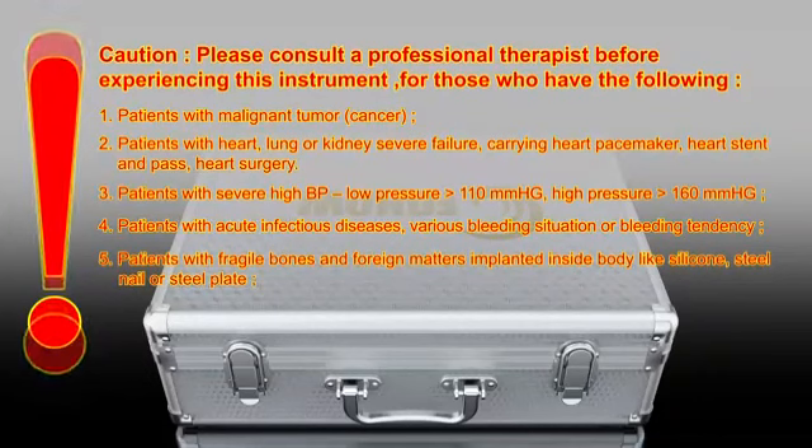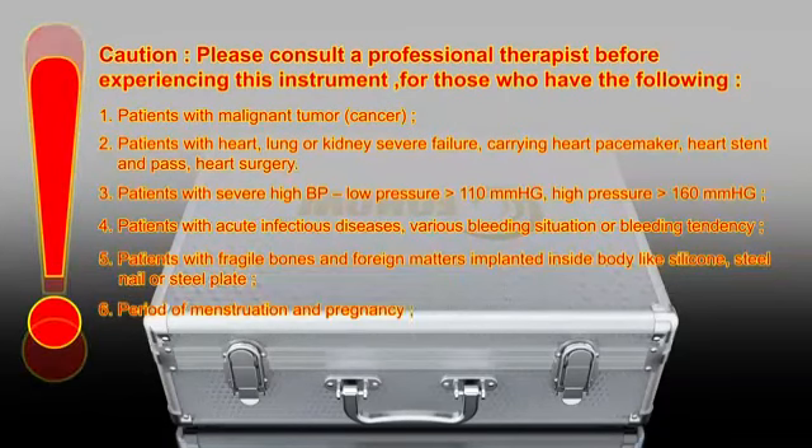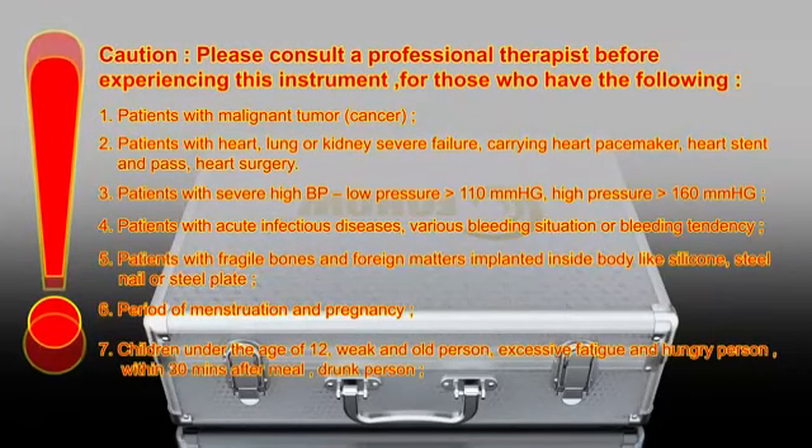5. Patients with fragile bones and foreign matters implanted inside the body like silicone, steel nail or steel plate. 6. Period of menstruation and pregnancy. 7. Children under the age of 12, weak and elderly persons, excessively fatigued and hungry persons, within 30 minutes after meal, and drunk persons.